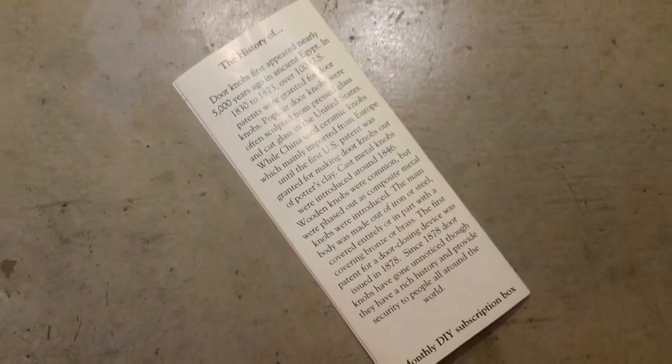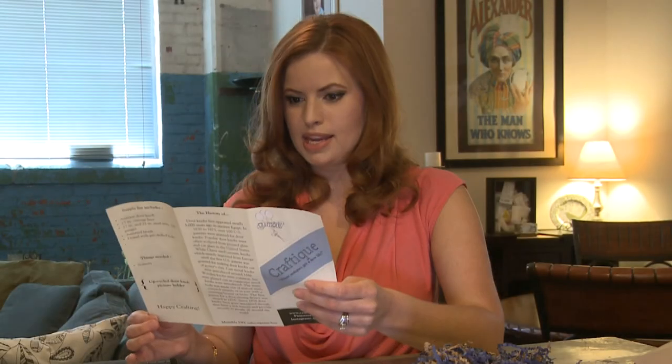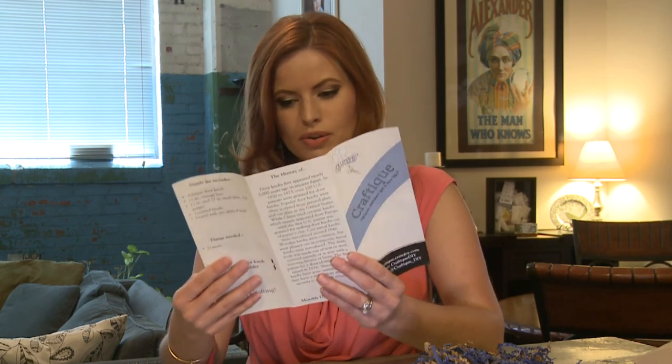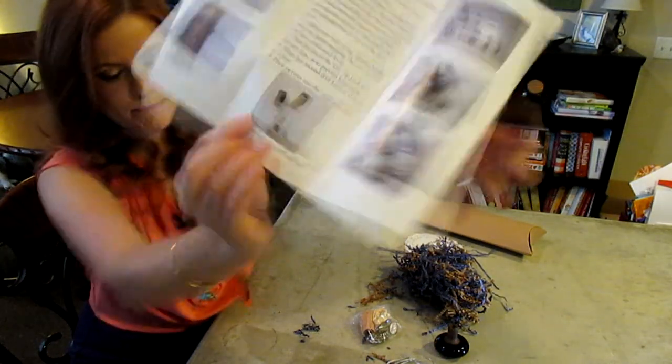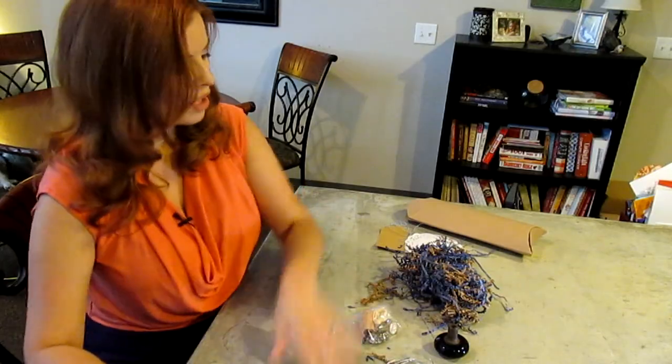In their flyer they tell you about your unique items. This month the feature is doorknobs — it says doorknobs first appeared nearly 5,000 years ago in ancient Egypt, so you can read all about it. We're going to make an upcycled doorknob picture holder. That's interesting — and it looks cute! Here's what our finished project will look like.